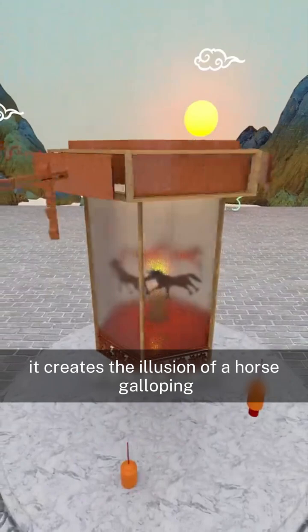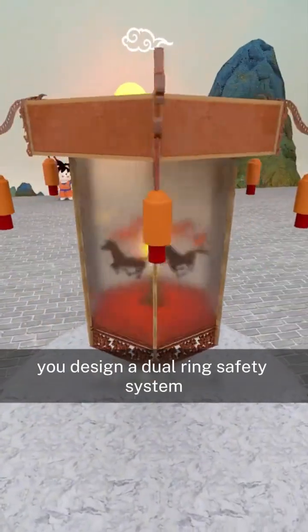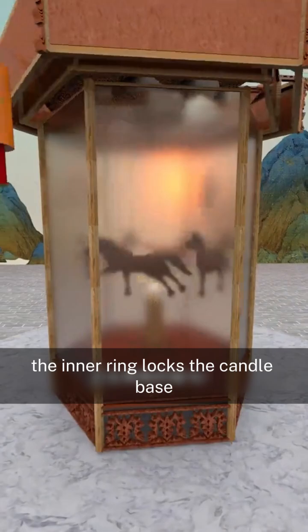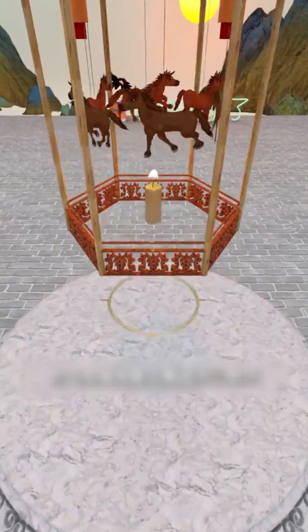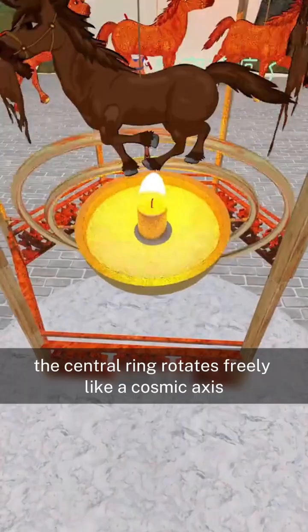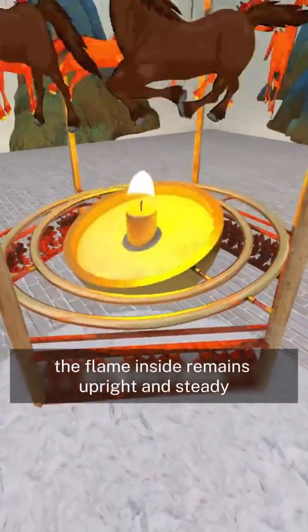When these frames are seen in order, it creates the illusion of a horse galloping. To prevent the candle from tipping over and starting a fire, you design a dual-ring safety system. The inner ring locks the candle base, while the outer ring connects to the lantern frame. The central ring rotates freely like a cosmic axis. No matter how much the lantern sways, the flame inside remains upright and steady.